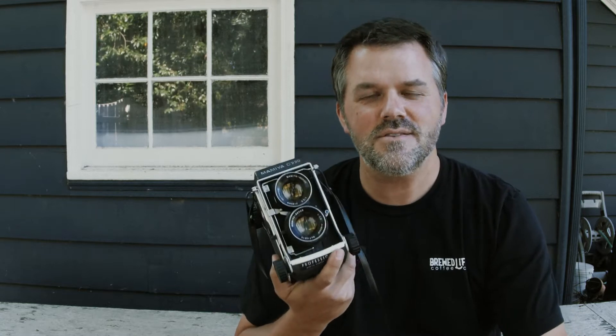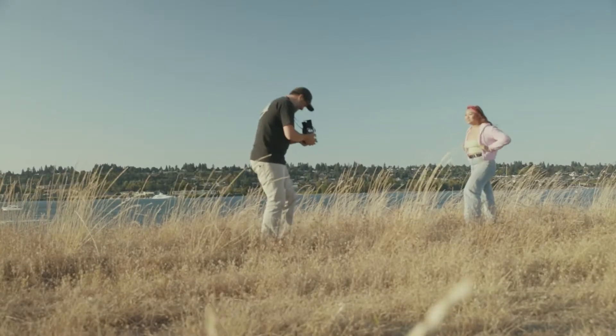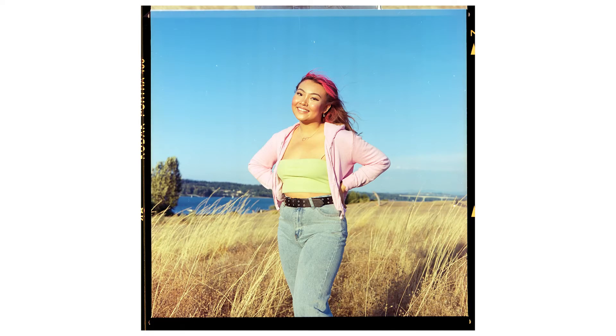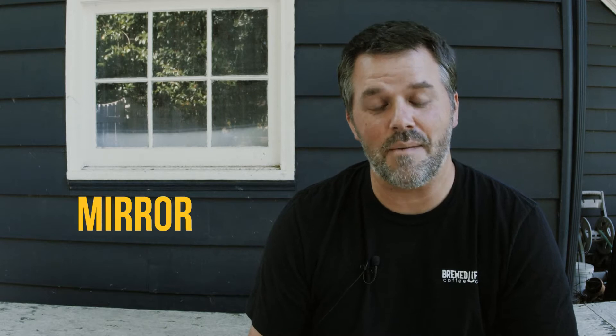So we're outside talking, still about the C220 and overall TLR cameras. It's like somebody wanted to give a lens a buddy. Maybe they wanted to get rid of the camera slap, so they put two lenses on there — one to look through and one to have the shutter. You could probably look all this history up; I don't know the history, I'm making this up. But these are my guesses and that doesn't really matter. I'm just giving you what I think and how I like TLR cameras.